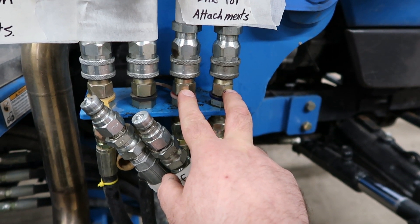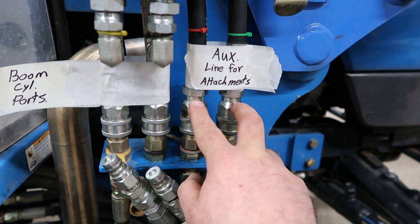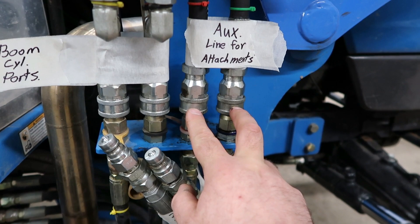Now that the boom and bucket cylinders are combined, that frees up this spool — which was originally the bucket curl side of the valve, left and right. With these free, I can hook these auxiliary lines to it and they run the plow turn, or the plow angle, from left to right.